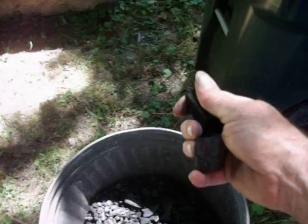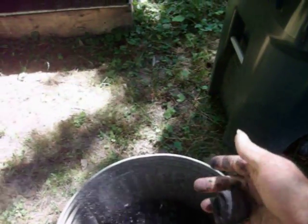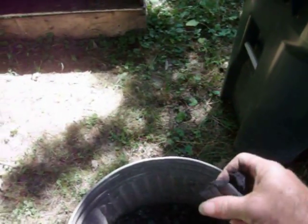You can grind it up and make powder out of it. You can use it in your garden. I can use it in my forge to melt metal. I use it in my gasifiers to run engines.